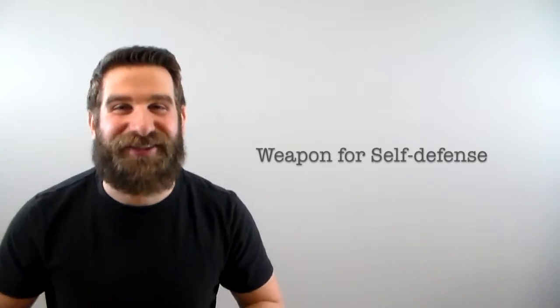The second way is to do minor damage to the light bulb, being sure to leave shards of glass still connected to the screw threads and insulation, thus creating a weapon for self-defense.